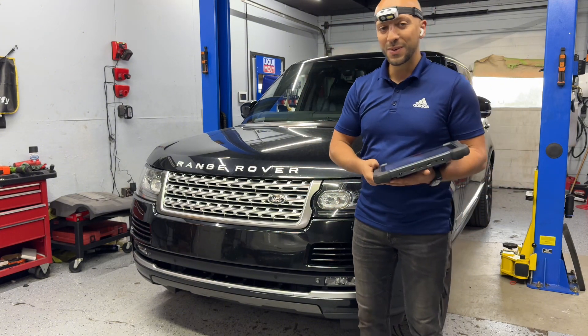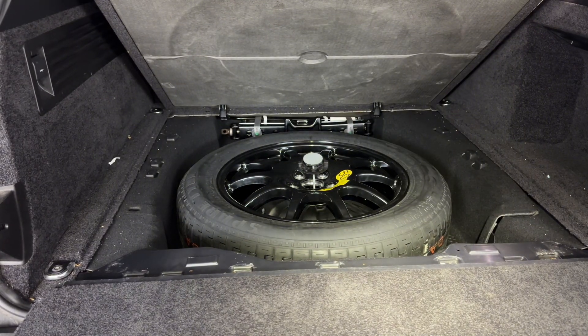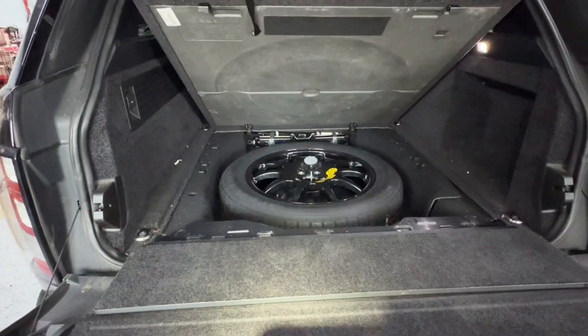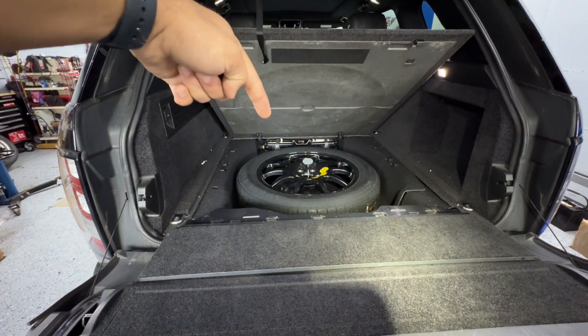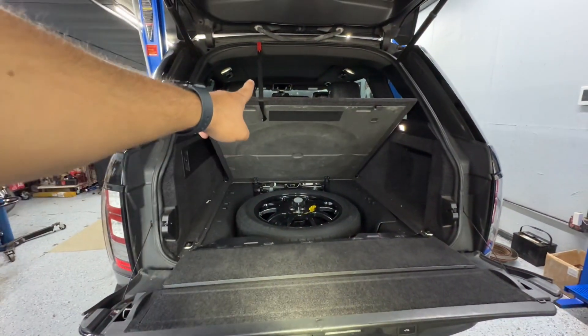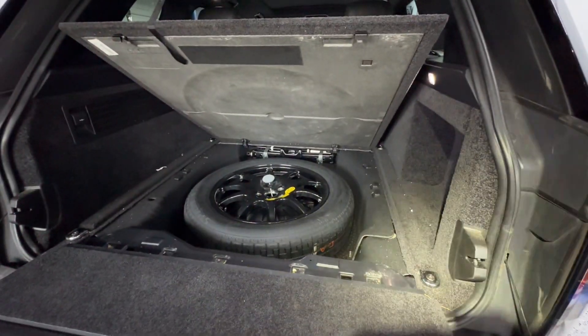The first thing we do before touching any electronic components or disconnecting any connectors is disconnect the battery. The battery on these cars is located right underneath the spare tire. I lifted the cover and hooked it up to the top — it's got that red hook over there — and now I'll show you how to remove the spare tire to get to the battery.